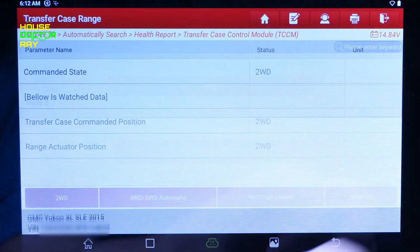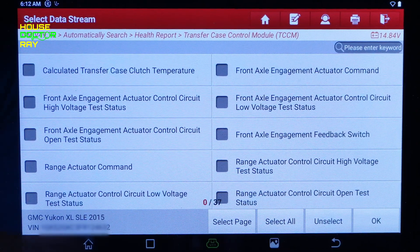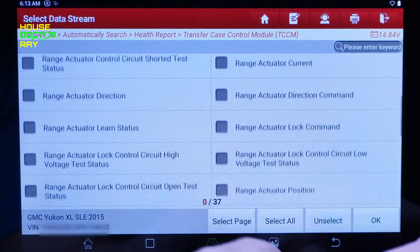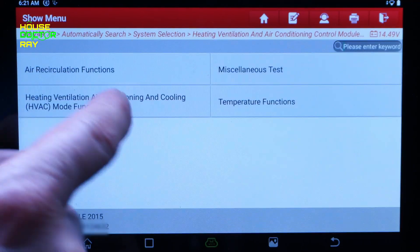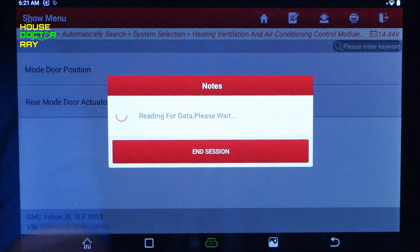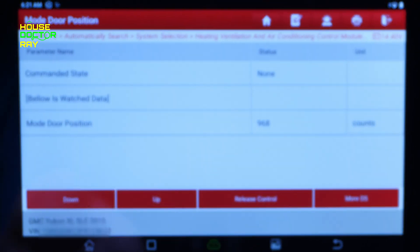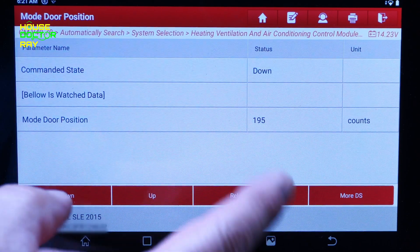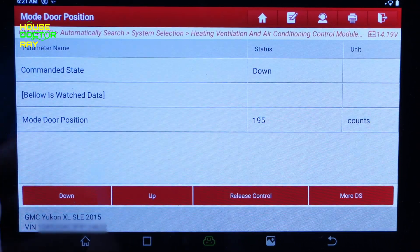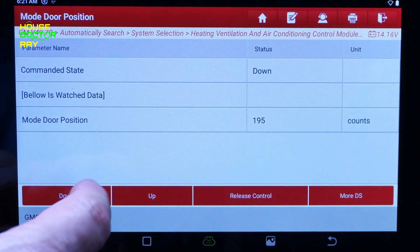There's a lot more depending on what your vehicle is equipped with. You can check your temperature, front axle actuators — it does it all. Now I'm in the heating and air conditioning system, where you can check out the door positions and tell them to go up or down. I can hear the doors changing position, so that way you'll know if it's a switch on your dash, if the computer can't control it, or if maybe the motor's bad.